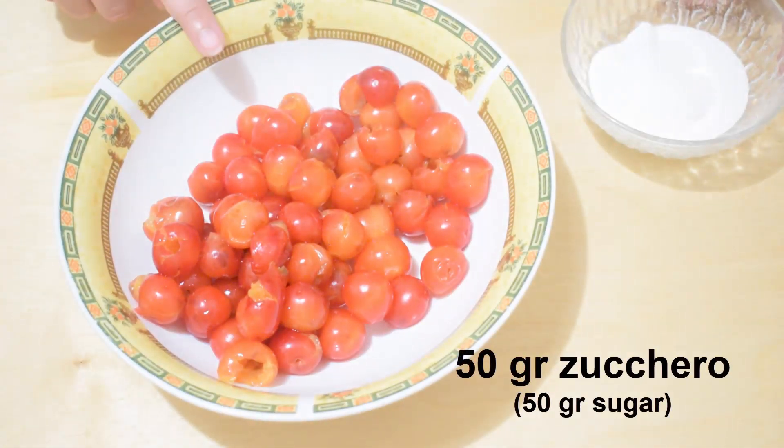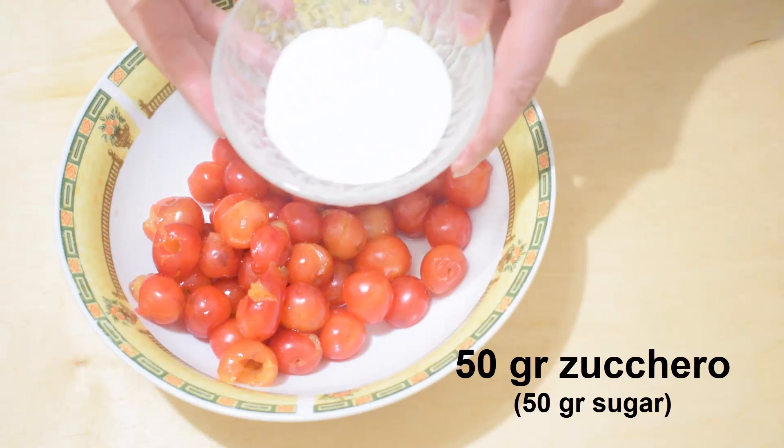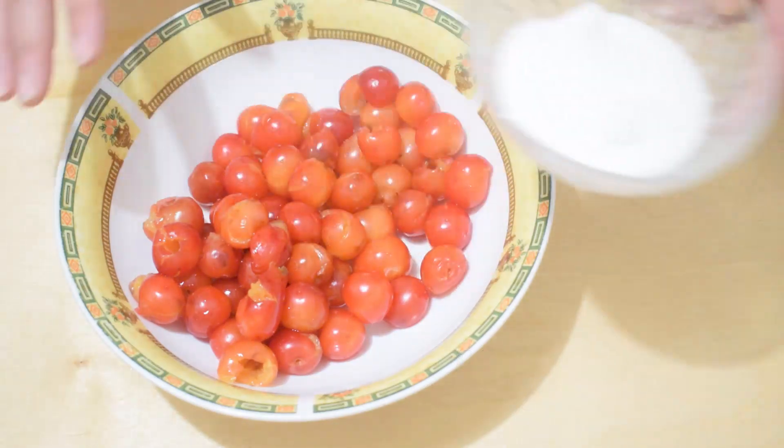Now we are going to cook the amaranth and pit them. After a few minutes, we are going to add 50 grams of sugar and cook for a few more minutes.